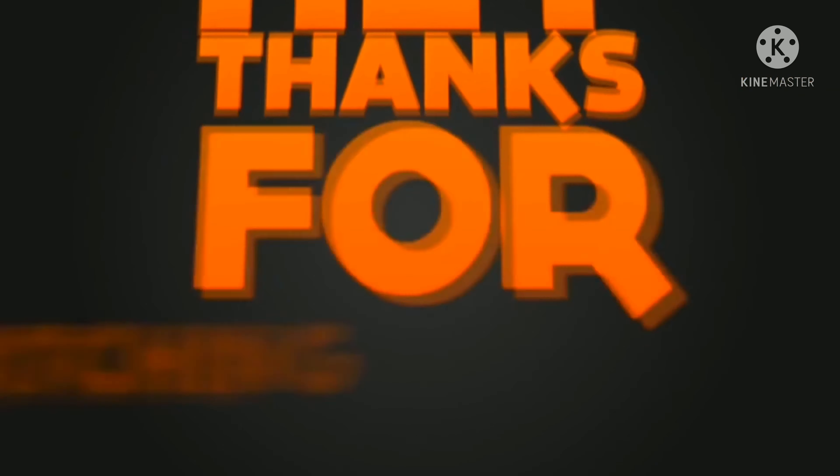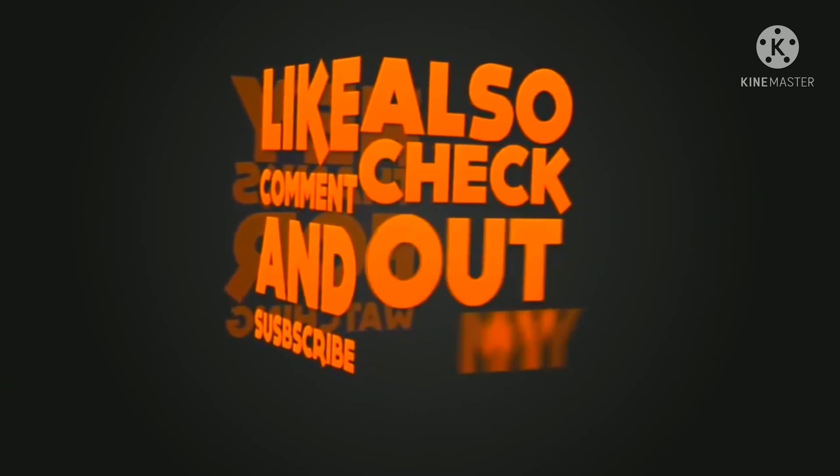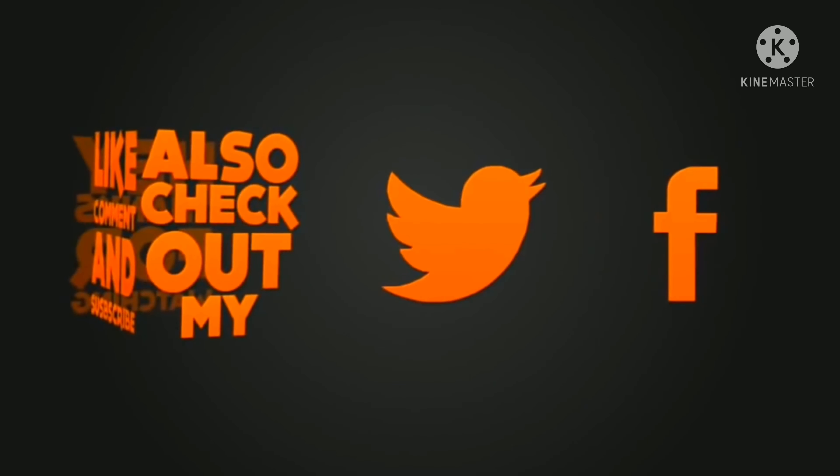Okay guys, that is it. Thank you so much for watching until the end. I hope you learned from our video. If yes, please comment down below for more suggestions. Like, share, and subscribe. See you on my next vlog. Peace!